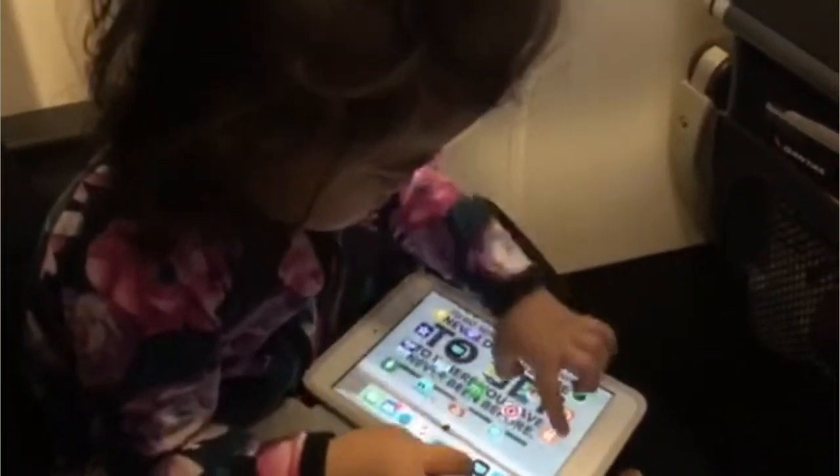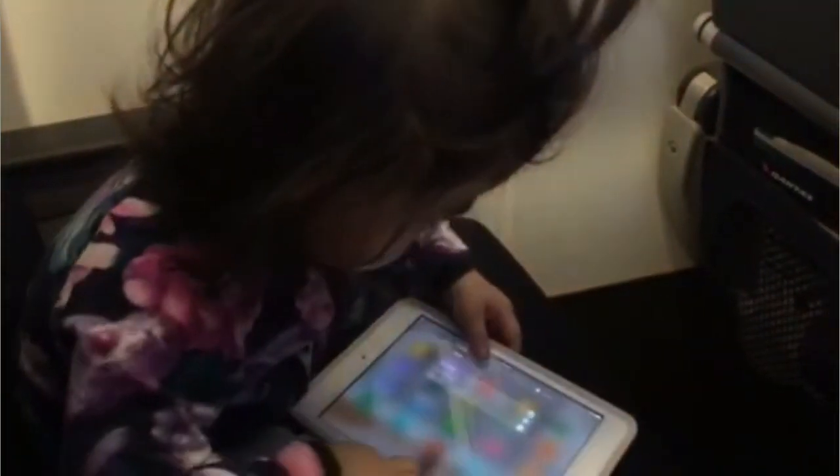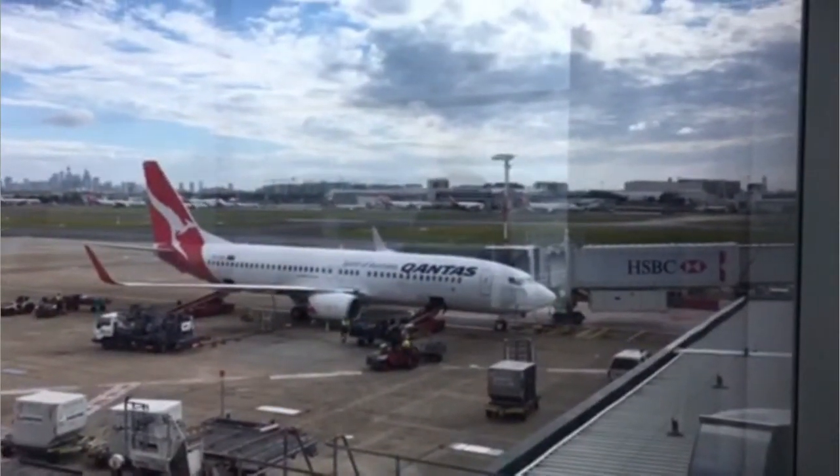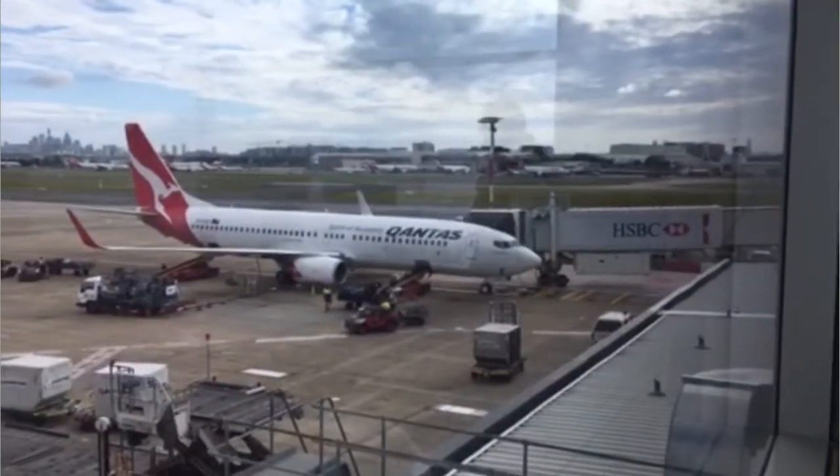I was able to take it to New Zealand in November 2017 when I went to visit my parents in Wellington. They use smaller planes so we flew on a 737, and it was fine to take on the actual plane. It's not so small that you can wheel it down the aisle of a 737, but you fold it up at the gate and it fits fine in the overhead locker. It was so good to be able to get off the plane, open the pram straight up, put my daughter in it, and wheel her through Immigration and Customs.